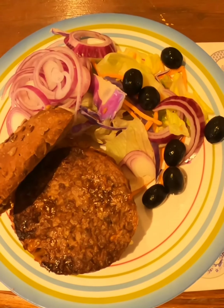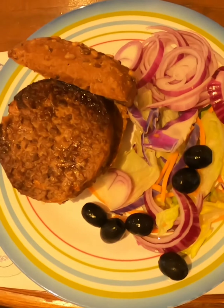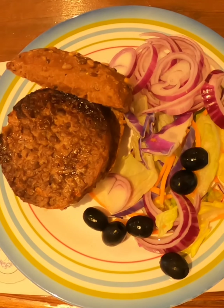This is my dinner tonight. I've got my veggie burger with the gluten-free roll, lots of salad, and some red onion on the side as well.